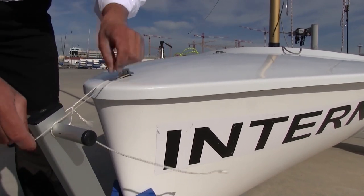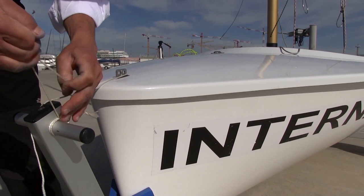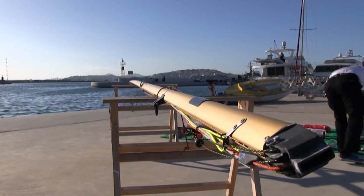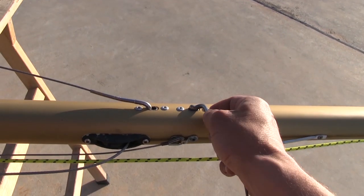While the boat is on the trailer, it is advisable to attach a small rope of the trailer from one side and the chain plate at the bow of our boat on the other hand to ensure she stays securely on the trailer. It is very helpful to have two support hands on which we can place our mast so we can rig it.